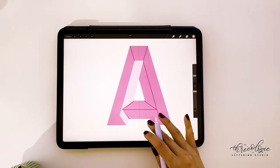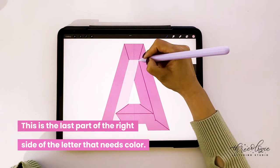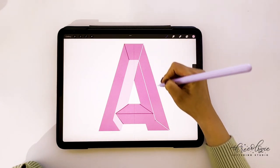Once I'm done with this portion of the A, I'm going to continue with the last part of the right side of the A, which needs that slightly lighter pink.